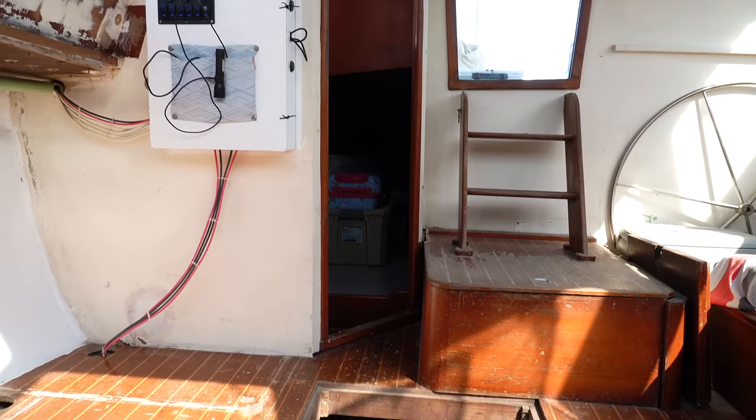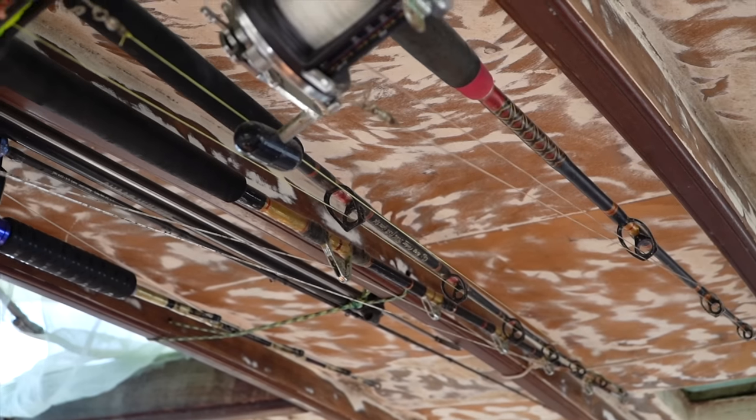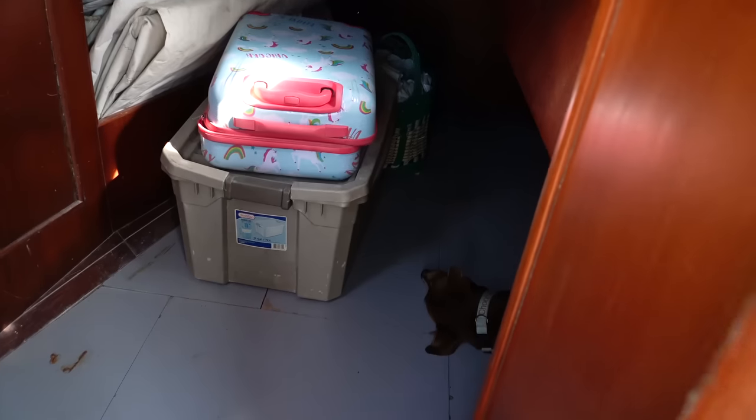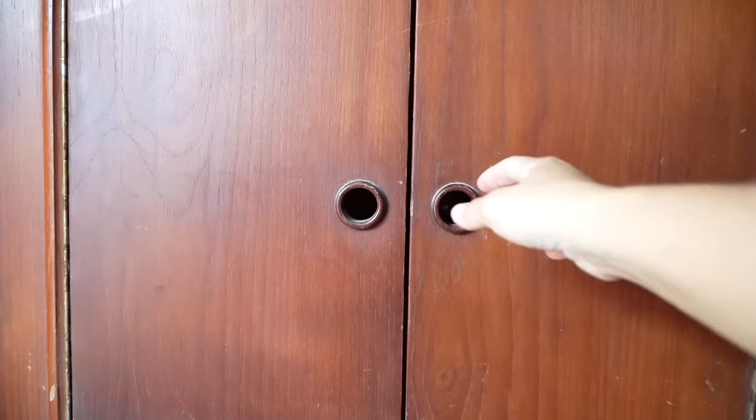Up at the ceiling, we have a lot of potential storage as well, where Robbie is testing out his system of hanging his many fishing rods. Finally, on the starboard side, we have a cabin below the cockpit, which is Choco's room for now, and a storage space for everything that we do not want living in the exterior cockpit locker.